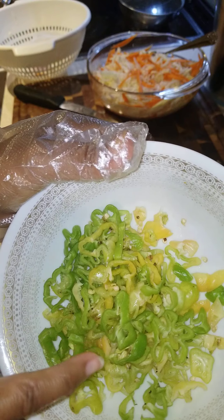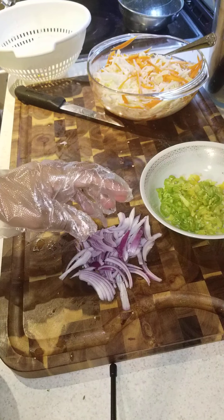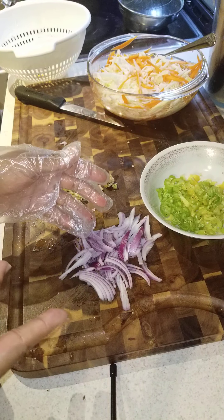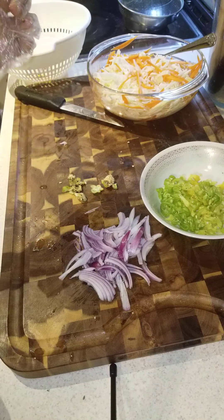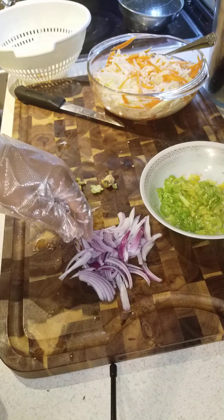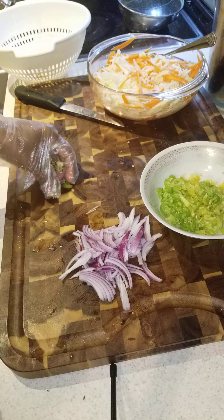I changed my mind — I'm gonna add some onions. It's optional, you don't have to do it. Any kind of onions though: I have the purple one. You can add the purple one or the white onions. And another thing — if you don't have cabbage, you can do the same thing with onions only.